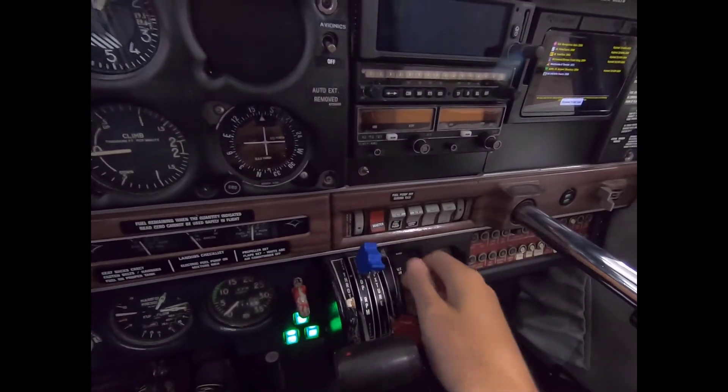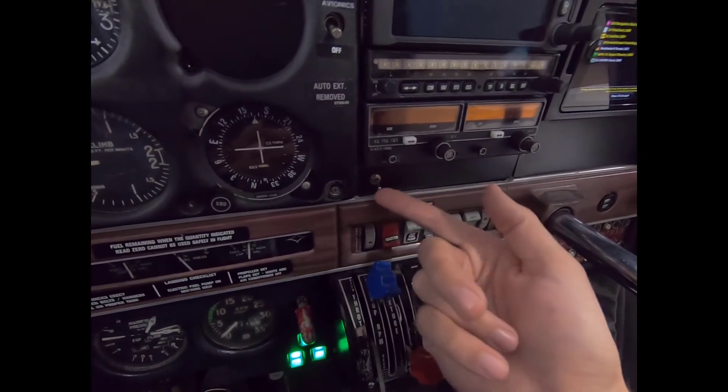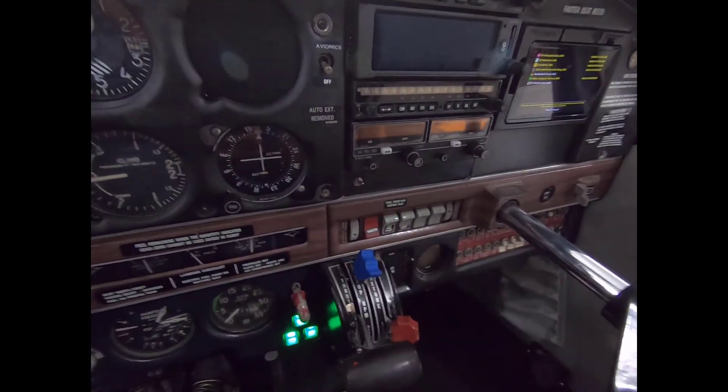I'll turn the master on. This is an override switch that was in here before and right now it's off — now it's on. That way I don't have to pull a breaker down here and reach across; it's just right on the panel. It's really simple.